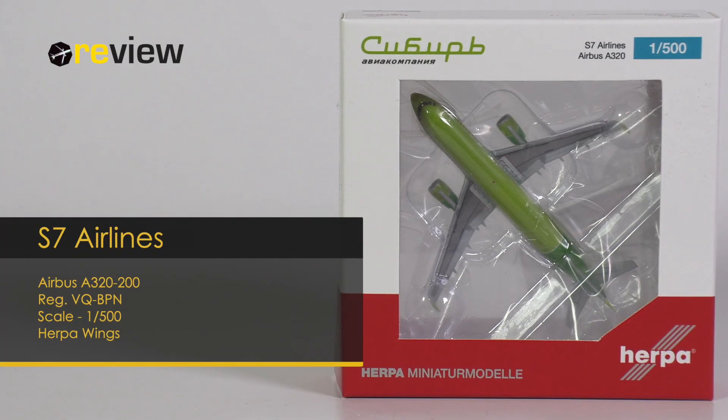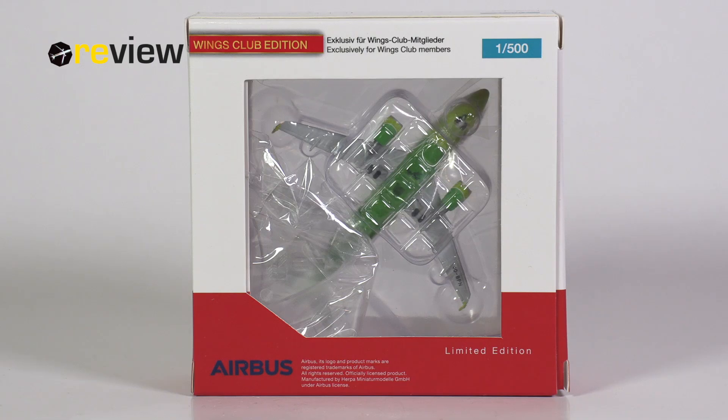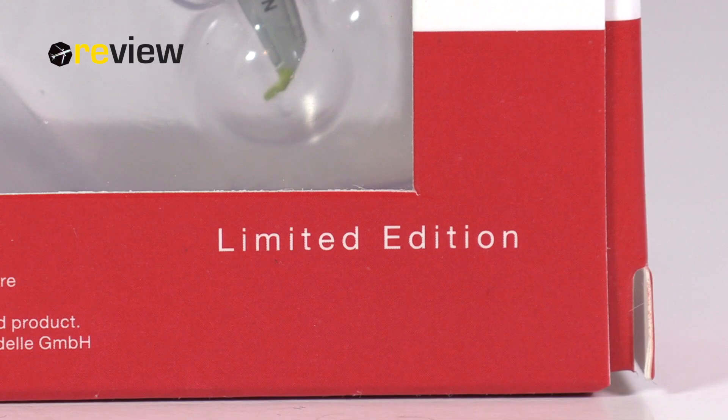Hello and welcome to a new episode of Review, where we today will take a closer look at an A320-200 of S7 Airlines. At the front of the box, we have a cutout so we can get a glimpse of the aircraft model inside. On top of the box, we have the S7 Airlines branding. The back side of the box is unfortunately a complete disaster — Herpa continues with their absolutely hideous box design. The only thing of interest here really is that it is a Wings Club edition and it is a limited edition.